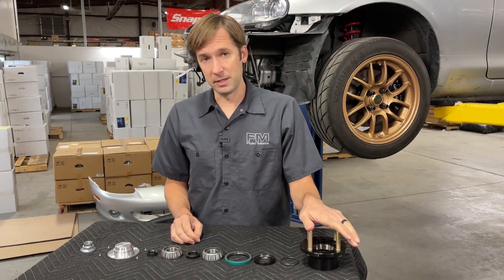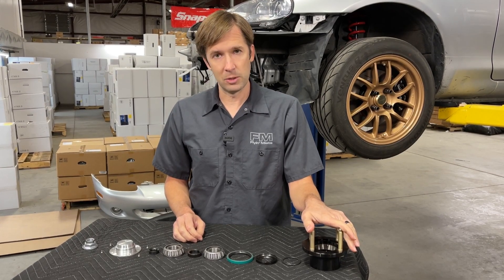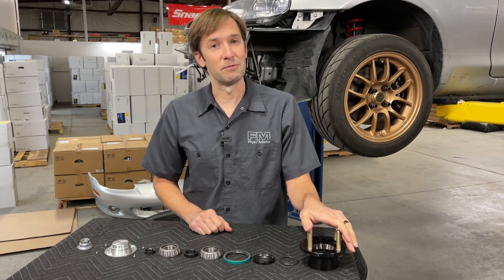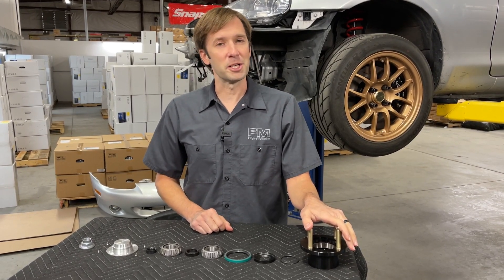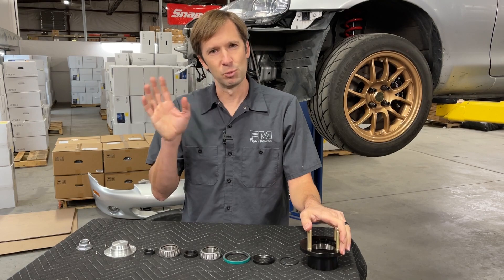If you want to pick these up, you can get them at Mazda Motorsports if you're a racer and have an account with them. If not, or if you just prefer to purchase from us, flyingmiata.com — we've got them there. Thanks for watching. Be sure to follow us on social media — Facebook, Instagram — and subscribe to our YouTube channel. We'll see you next time.